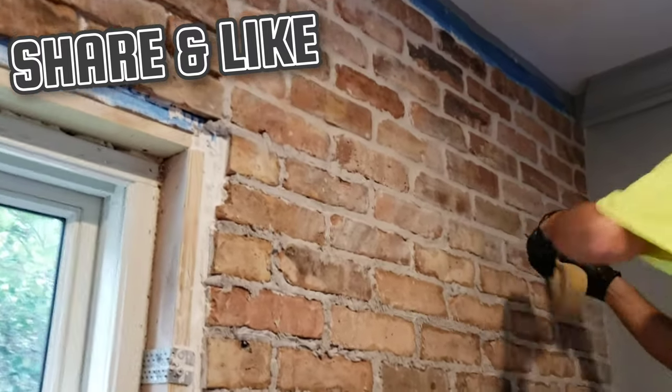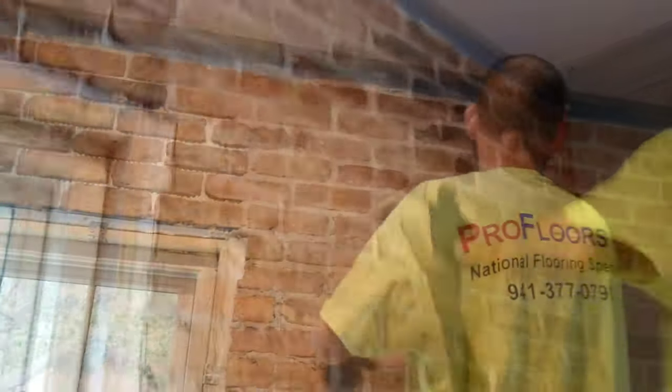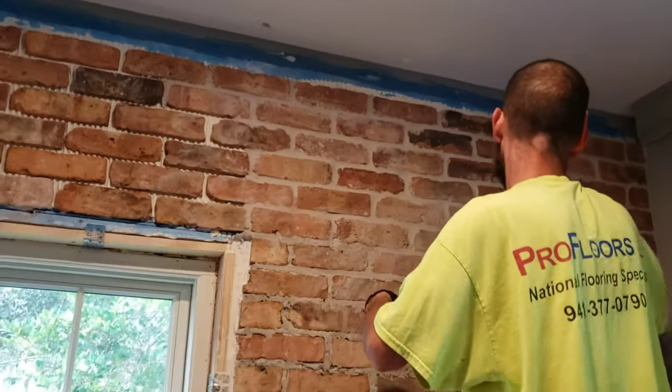We're going to show y'all how it looks at the end. Let me charge my phone up and that's going to be it for this video — I hope y'all like it.